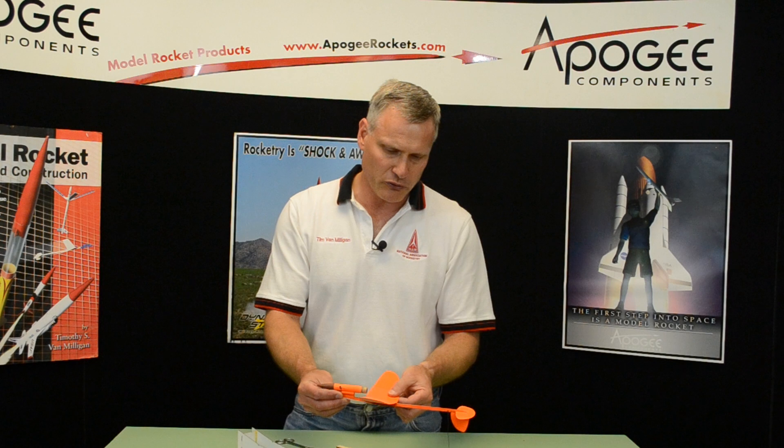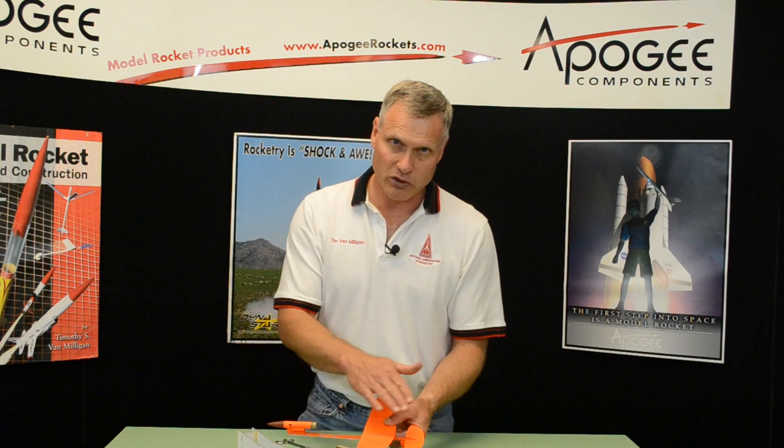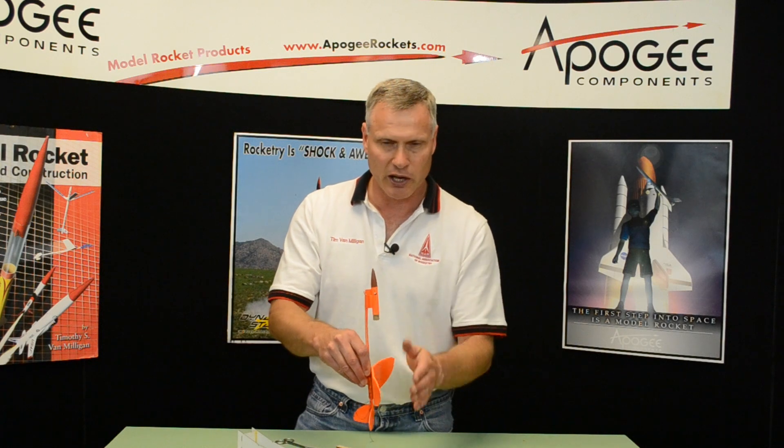So it not only moves fast, but what happens is because it's straight in the back, when the wing is in the back position, everything's at zero degrees angle of attack — so the wing and the tail are both at zero degrees angle of attack. That's what gives you your nice straight boost — everything's perfectly aligned.